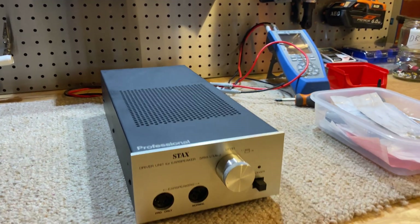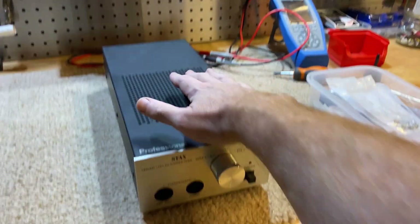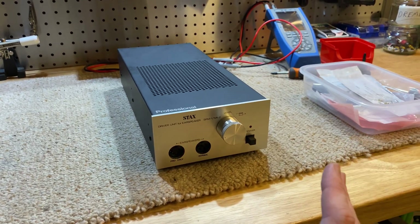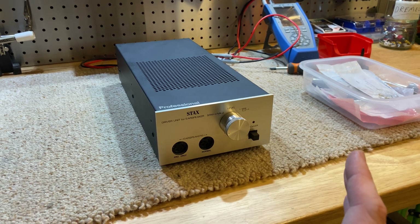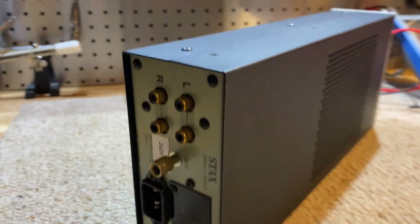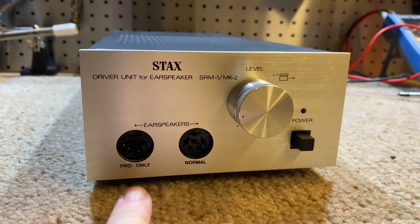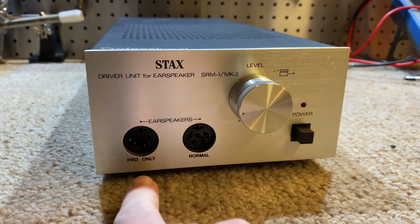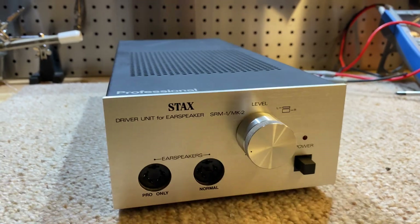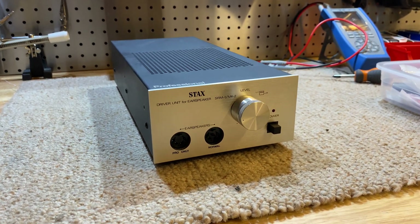The principles are a fair bit different, but the short version is they require a specific driver or amplifier just to run the headphones, or ear speakers as they're known in the Stax world. This unit takes your normal RCA signals on the back and dials it up through these custom outputs. We've got two versions — pro and normal. Normal is a lower voltage; the pro is the new standard for Stax, running your ear speakers at around 580 volts.